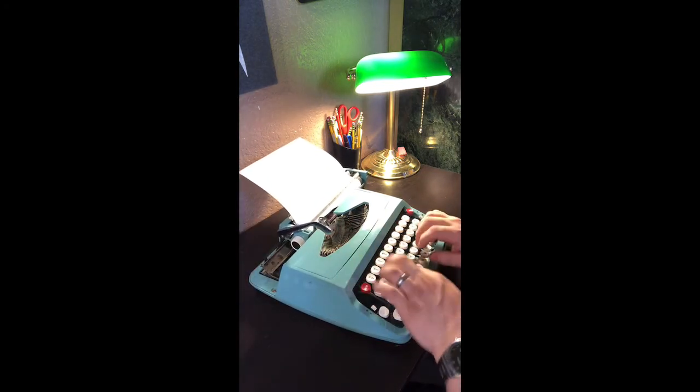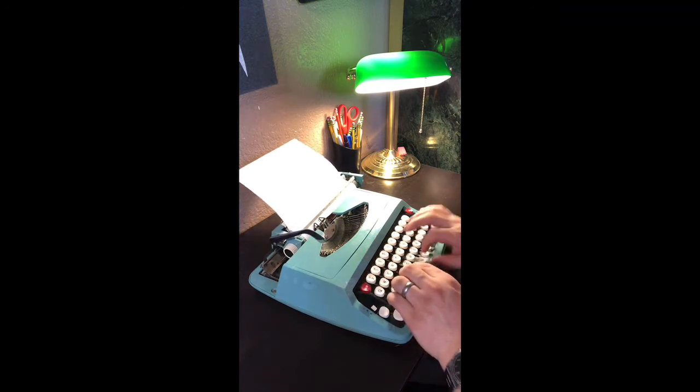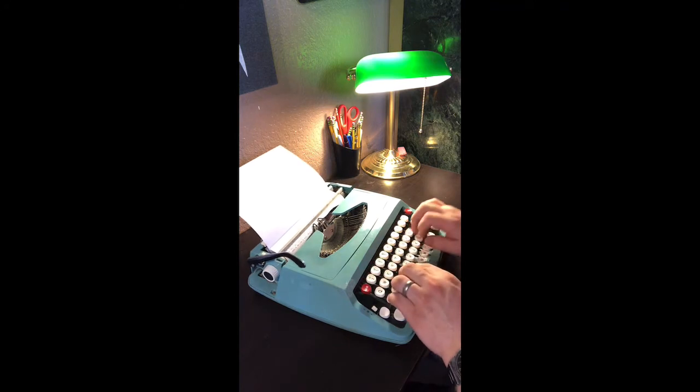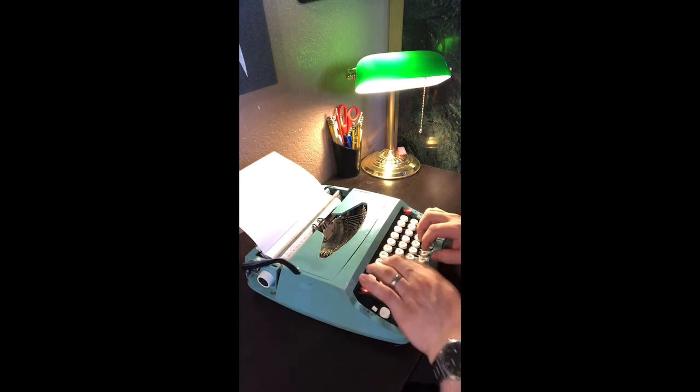The next important thing to do is to clean your typekeys. When I first got this machine, nearly every letter stuck. In fact, I still have a little bit of an issue with the Q because it's quite stubborn.